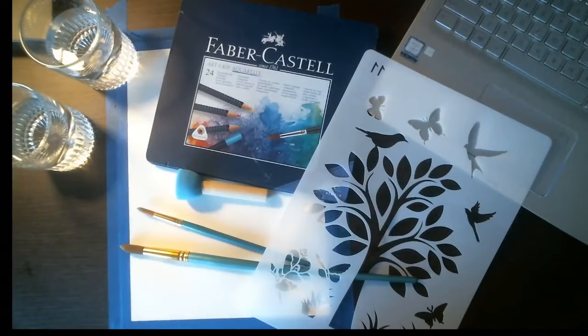I'll also be doing a review of these pencils, which I've been meaning to do and just never got around to. I really like them — they blend out really well and are very vibrant once you blend them with water. They're very good watercolor pencils with a lot of pigment. For this piece we'll be using a number 14 round watercolor brush, a number 8 watercolor brush, a stencil, Faber-Castell Art Grip Aquarelle pencils, and two glasses of water.